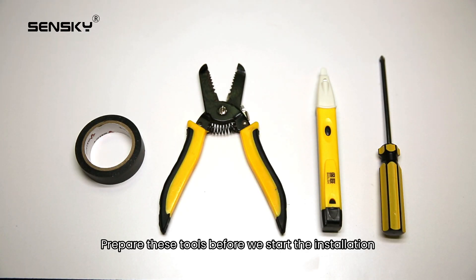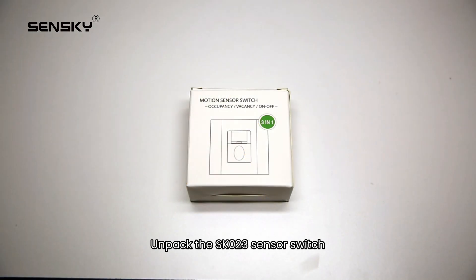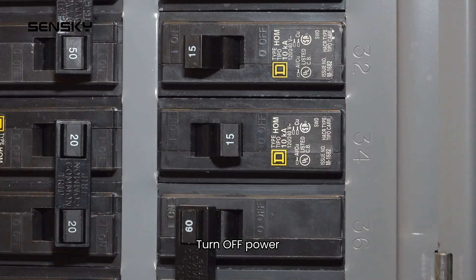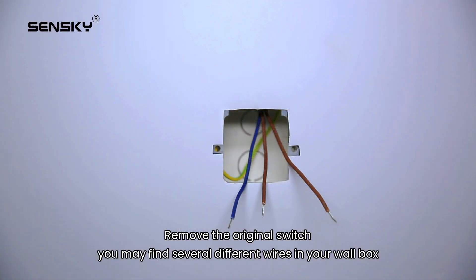Prepare these tools before we start the installation. Unpack the SK023 sensor switch. What's included in the box: one sensor switch, two mounting screws, one user manual. Turn off power and remove the original switch.